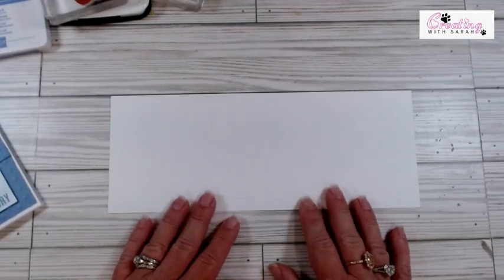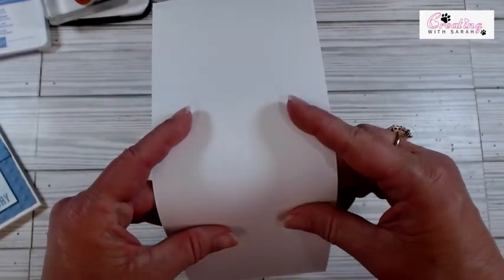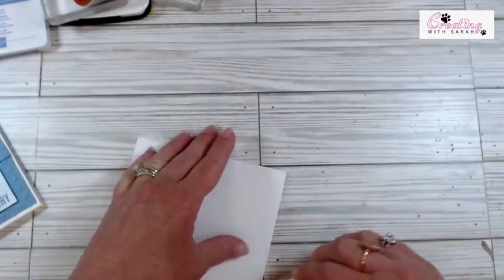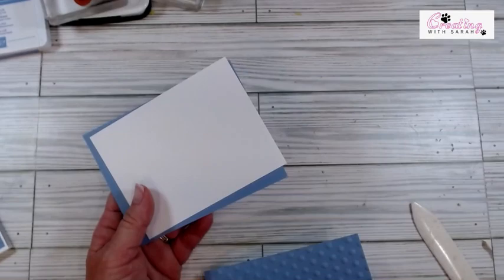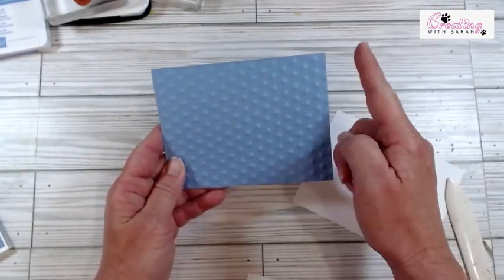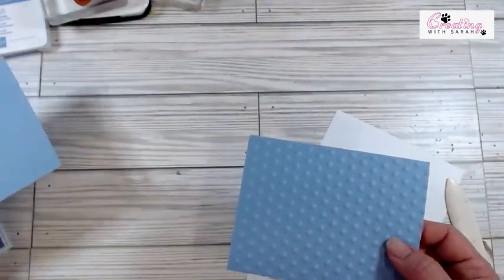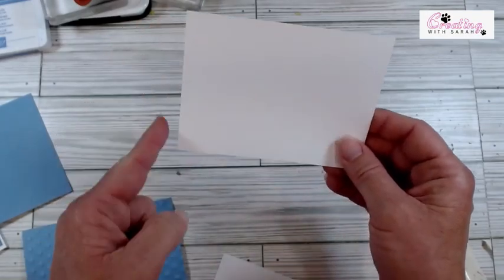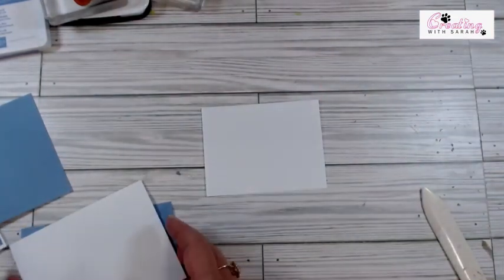I am going to start with a piece of our basic white and this measures 11 by 4 and a quarter and I scored it right in half at 5 and a half. So I'm going to go ahead and give this a good crease and set this to the side. I have two pieces of our boho blue — they measure 4 by 5 and a quarter. One I did run through the embossing folder and the other one is going to just stay plain. And then I have two pieces of our basic white: one is 3 and three-fourths by 5, and this one is 4 and a quarter by 3 and a quarter. So we're going to do some stamping on this one first.